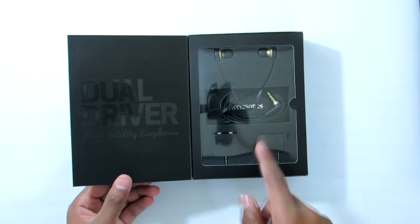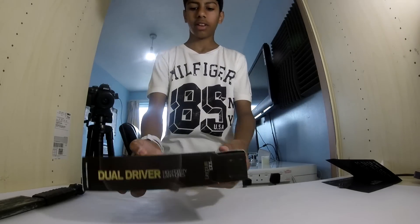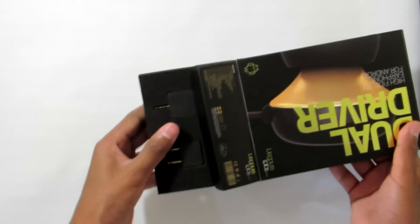Let's get into it — dual drivers high fidelity earphones, these are premium, trust me. How do we get these open? There we go — I found out, it's like a sliding mechanism.